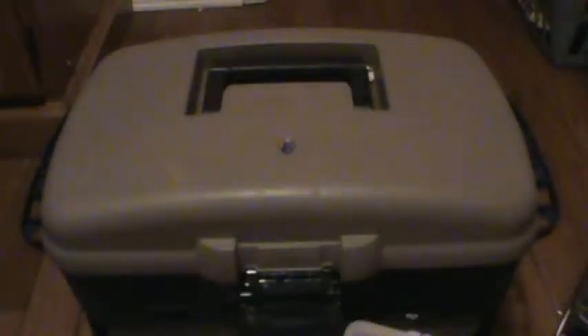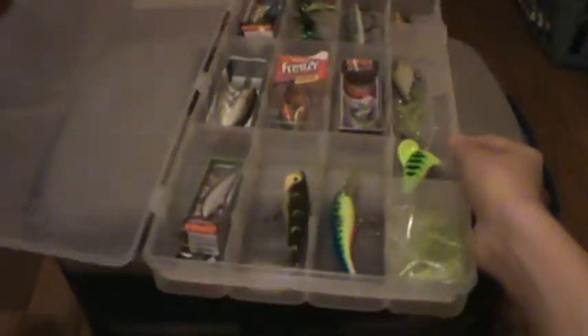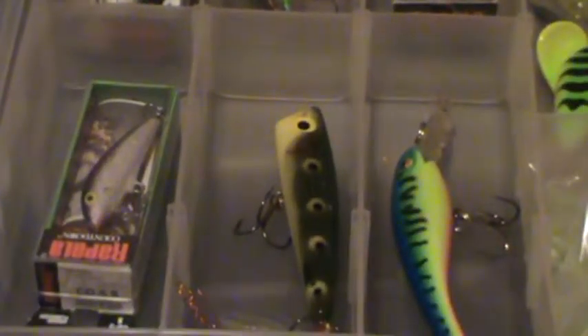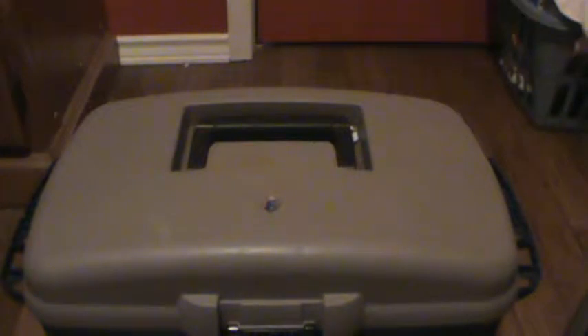I'll go ahead and close that back up and it just slides down the bottom of the tray. These are more of the better ones I use. You can see some of them are still in their original cases. They're really nice ones. That's the second box — still adding on. In the bottom, it's just another case, and same with the other one.